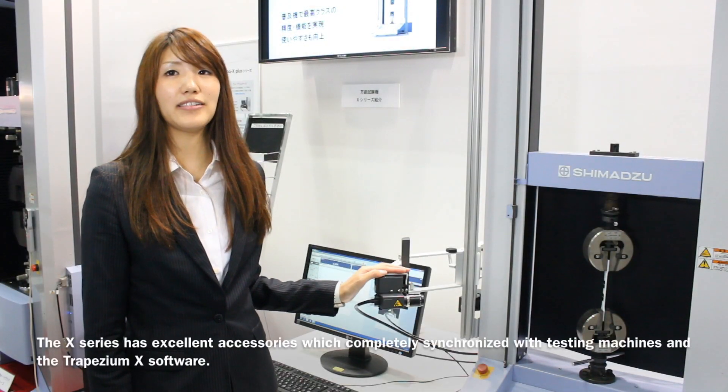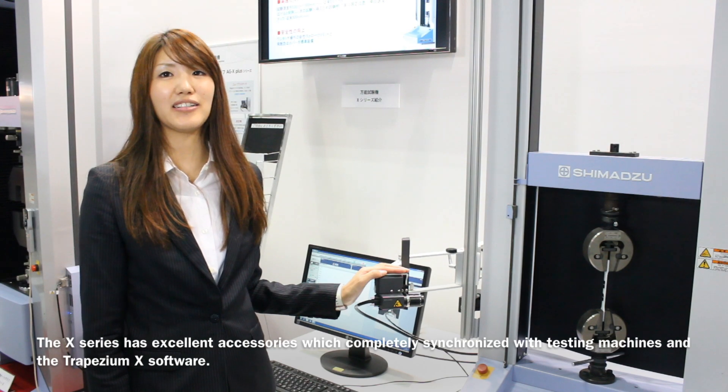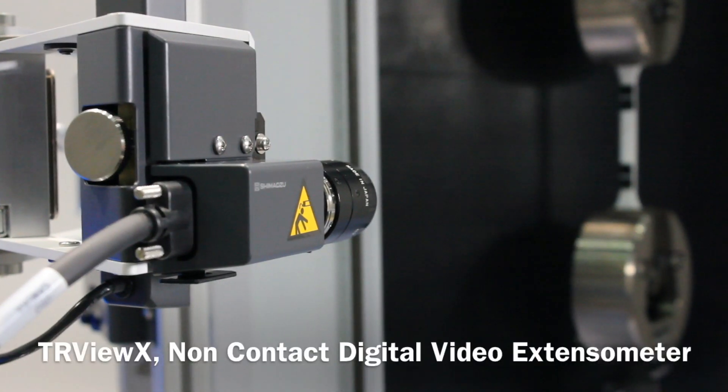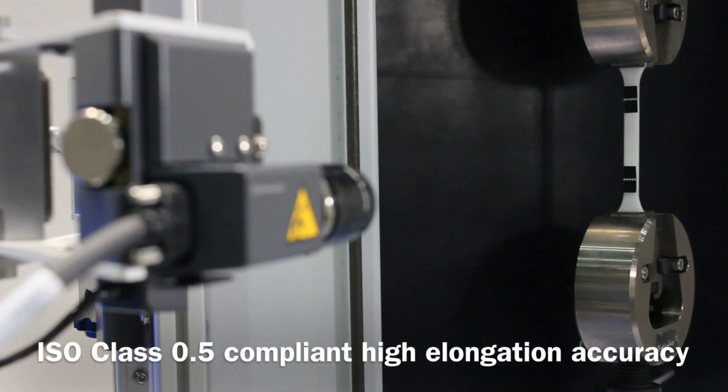In addition, the X series has excellent accessories which are completely synchronized with the testing machines and the Trapezium X software. The TRViewX is a non-contact digital video extensometer which achieves ISO class 0.5 compliant high elongation accuracy.